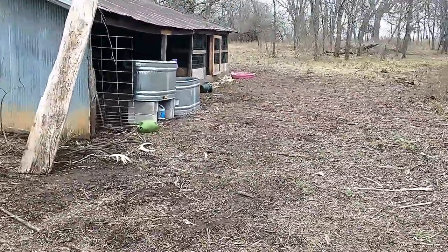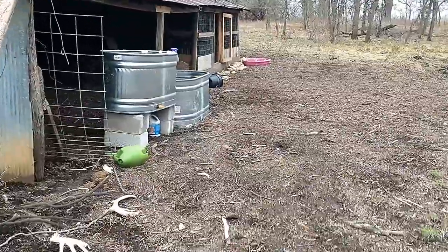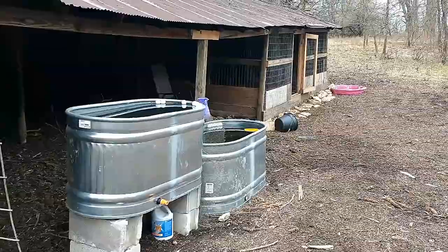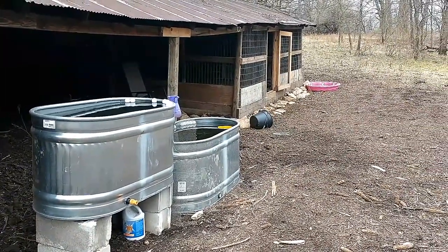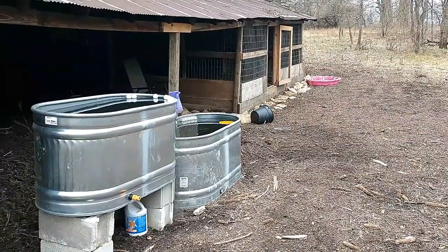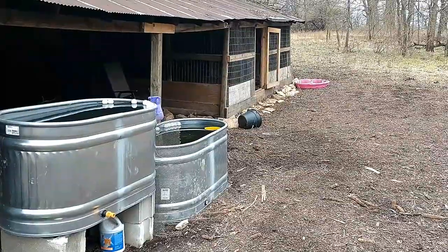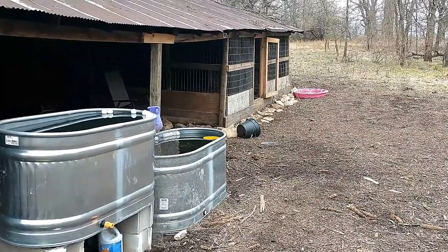We're supposed to get awful cold weather this next week. Today is maybe 34 right now — this is going to be the warmest day for the next 10 days or so, with lows in the teens and single digits. We put ping pong balls in the water because any movement will help keep that layer from freezing. We also hauled all the buckets that we usually keep along there to collect rainwater up to the house so they could be inside where it's warm.